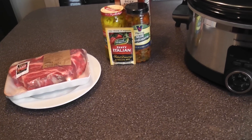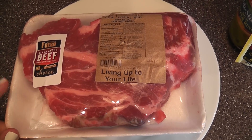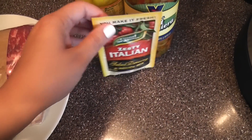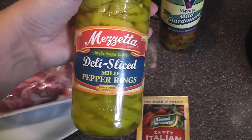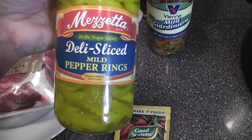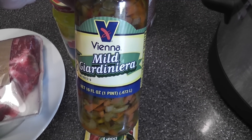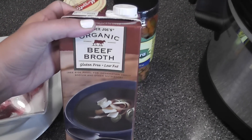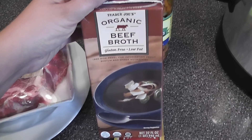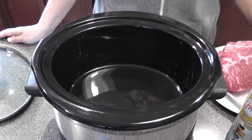You might hear my little ones playing in the background — they're watching a movie while I organize. Basically what you'll need is a roast of some sort; this is a boneless chuck roast. You'll also need a packet of zesty Italian dressing, 12 ounces of pepperoncini peppers (I tend to use a little more, so I'm using 16 ounces), a 12-ounce container of Giardiniera, and 10 ounces of beef broth — I'm using Trader Joe's organic beef broth.